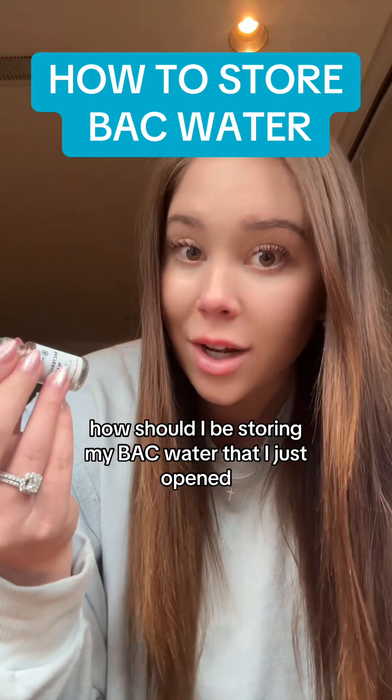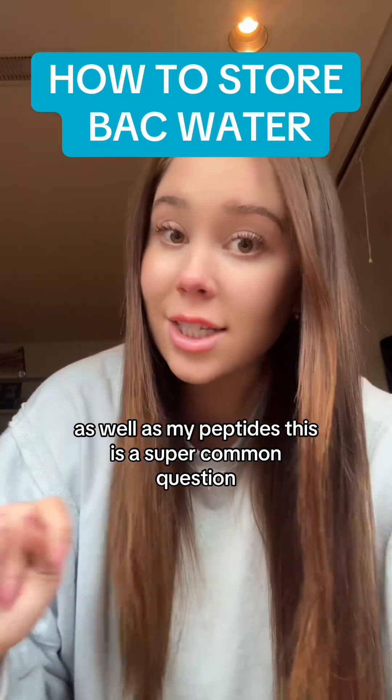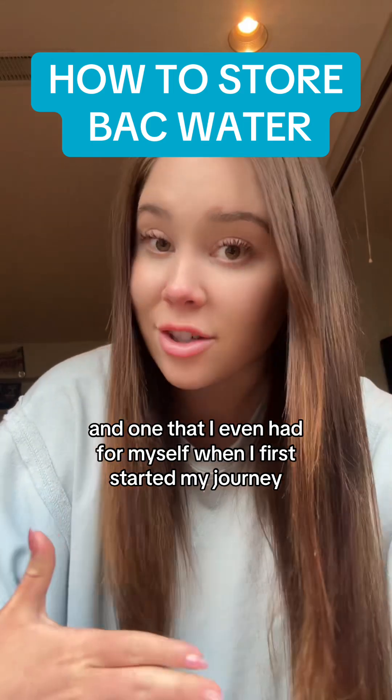How should I be storing my bacteriostatic water that I just opened, as well as my peptides? This is a super common question and one that I even had for myself when I first started my journey.